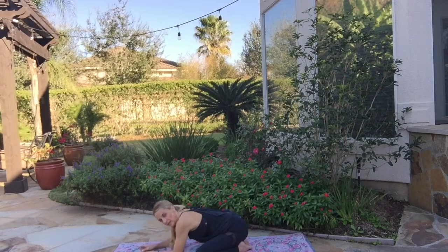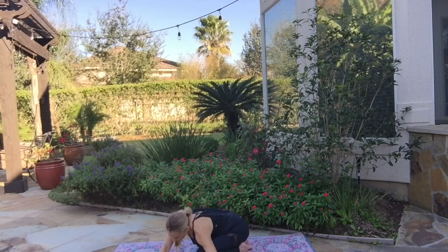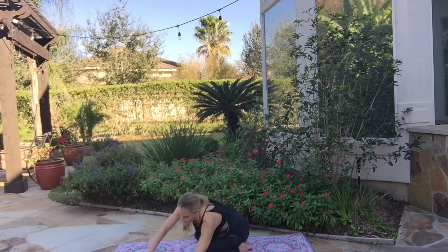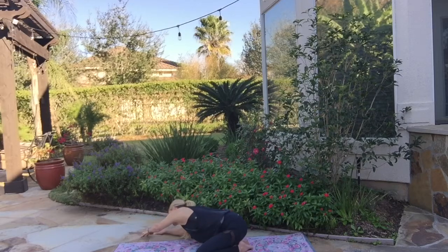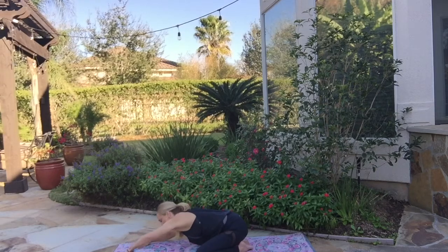On an inhale, take both arms and walk them all the way over to the side, coming off your mat. Take a big stretching breath there and you feel that stretch through your side ribs on the opposite side. Exhale, walk your hands back to center. Go on over to the other side — big reach and stretch. Exhale, bring your hands back to center.